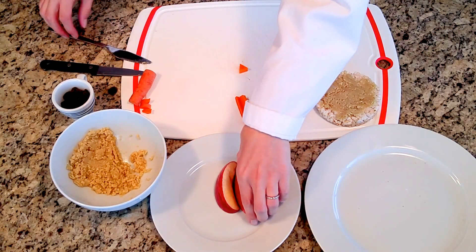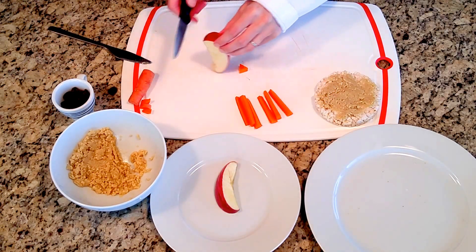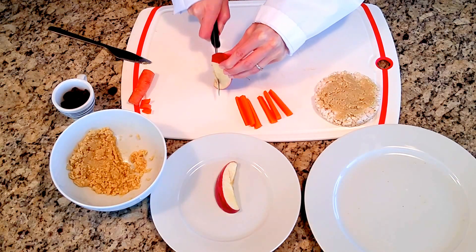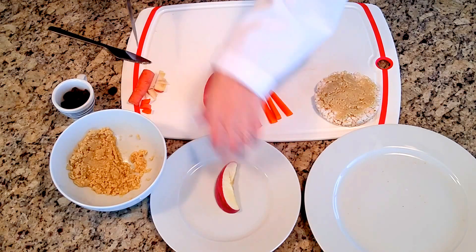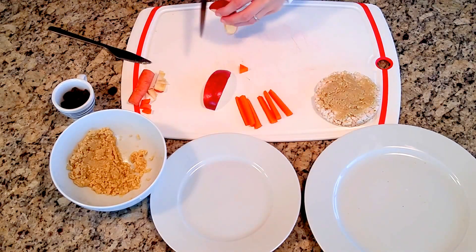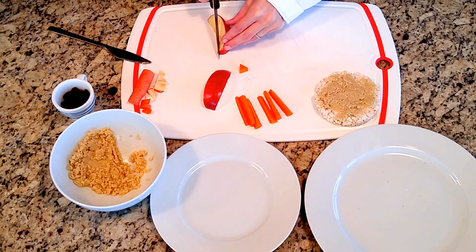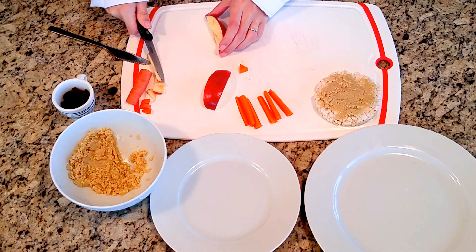The last thing I'm going to do for his face is take some apple wedges and just slice them so that they are flat on this side so they'll stay.